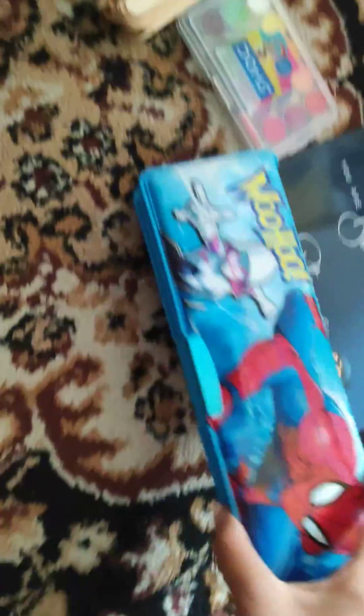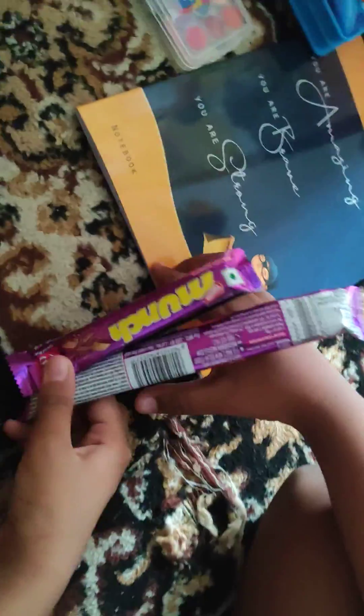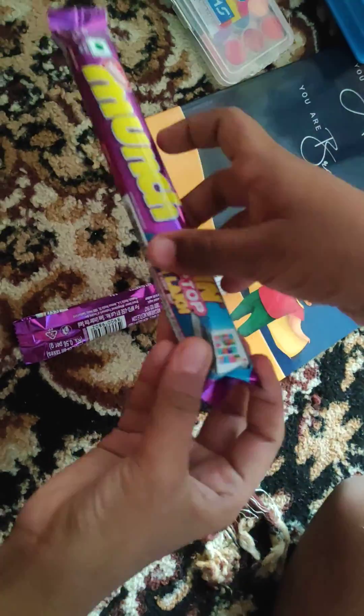Here you can keep the pencils — twang twang twang — one, two, three, four, five. Five pencils you can store in a nice place. Here you can keep pencils or pens or whatever, and here you can keep the eraser and the sharpener.